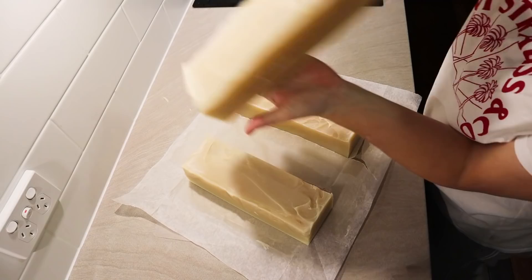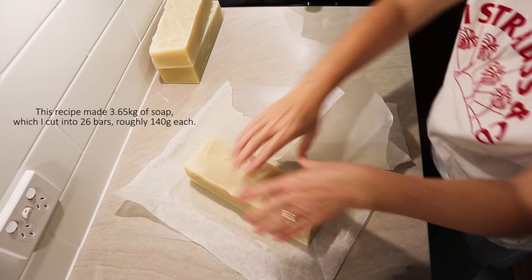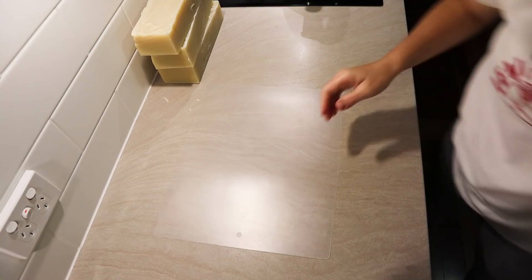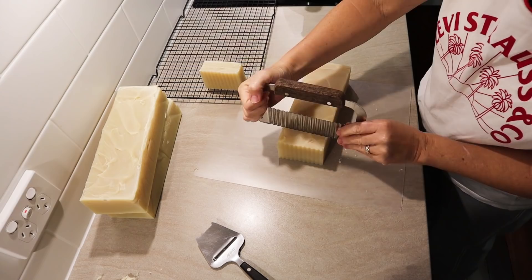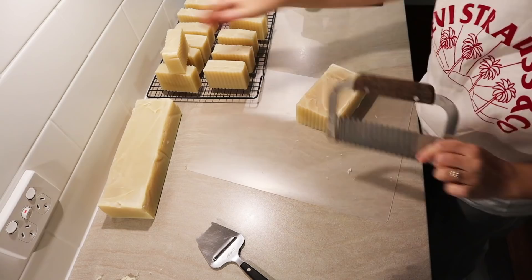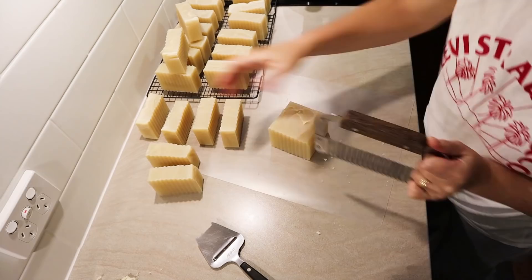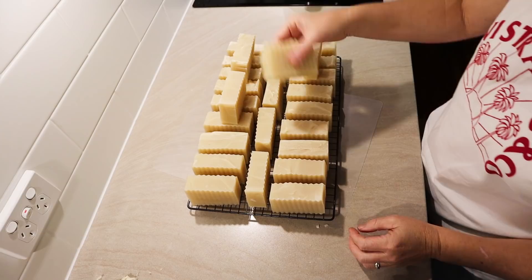There we go — we've got three logs of soap. Beautiful fresh laundry soap. I'm going to cut these with my crinkle cutter, just for the fun of it really. And there it is — 50% coconut and 50% rice bran oil laundry soap with eucalyptus essential oil.